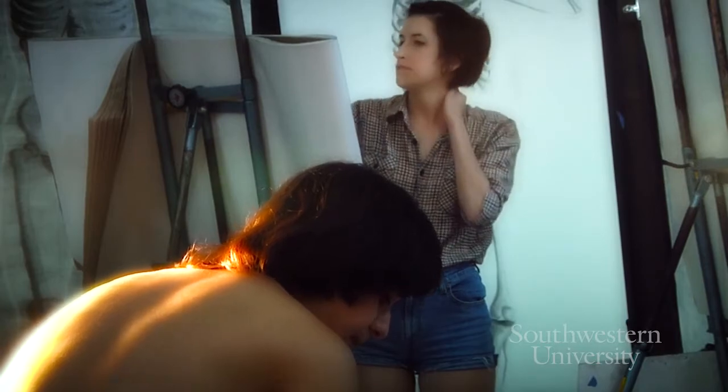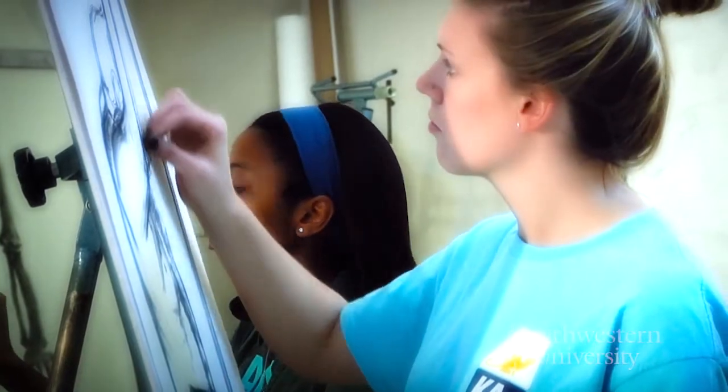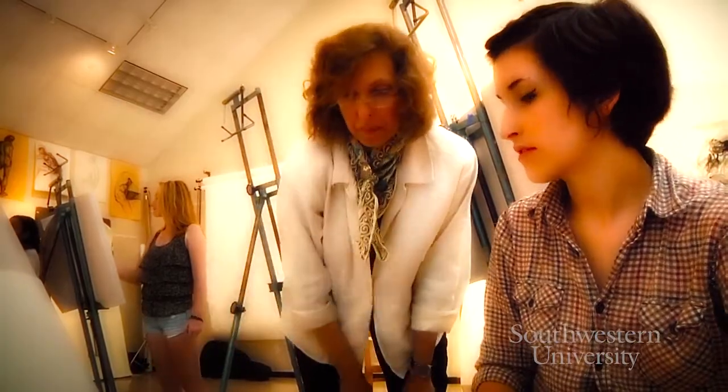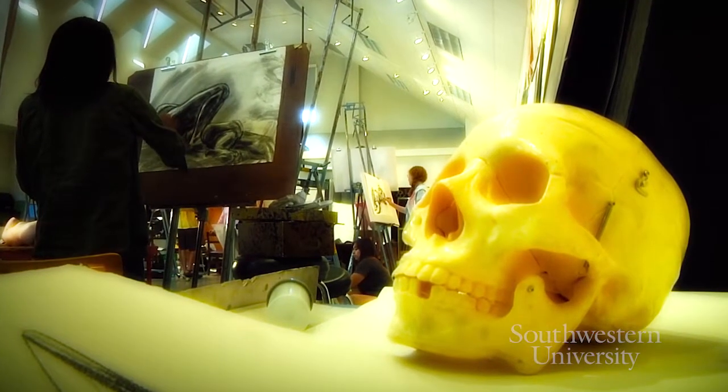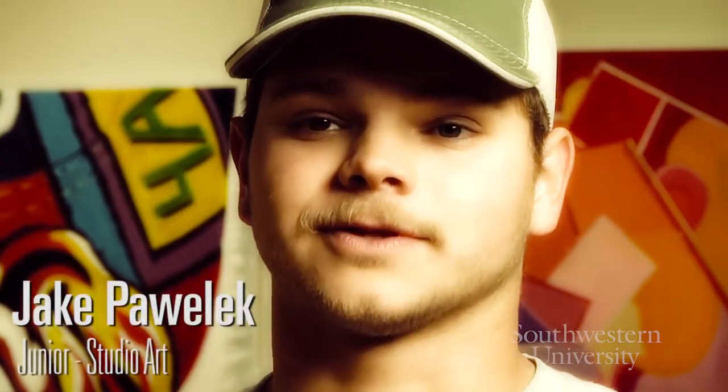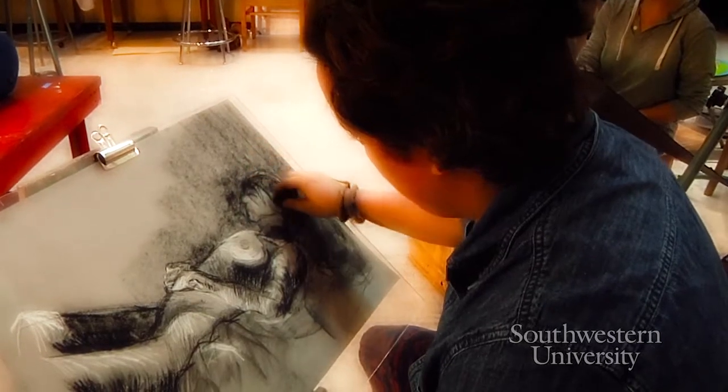In this class, just about every day we come in, set up, and draw from the model, so it's just practice every day — and it's a three-hour-long session, so it gets you really involved. It's not like Drawing 1; this isn't geometric shapes and straight lines. You're really going to have to do rigorous work. It's almost like anatomy — you're learning about the structure of the face and the body.